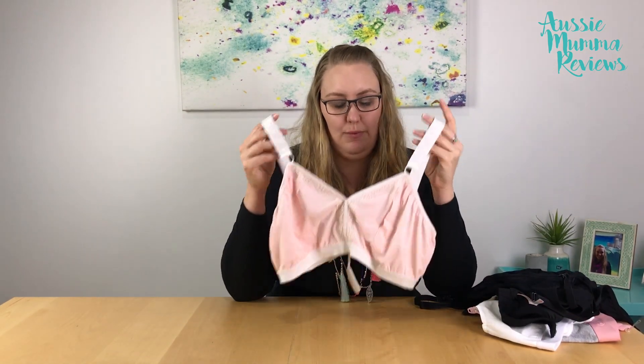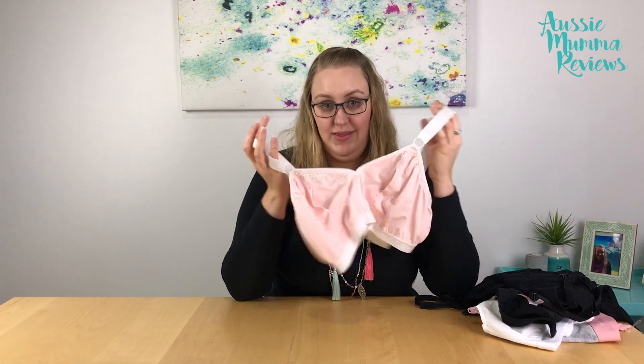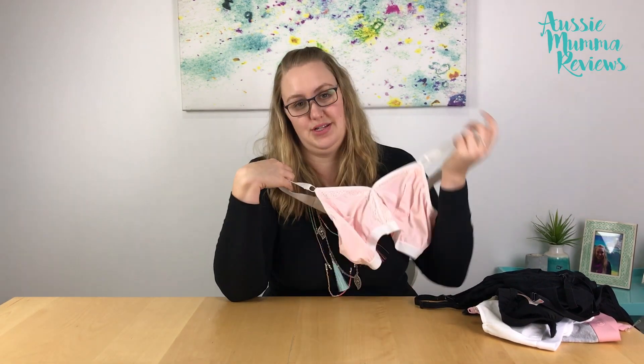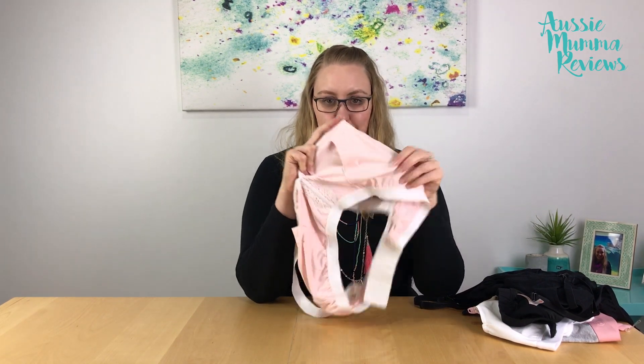The Rose bra by Dairy Fairy is just a pumping bra — it doesn't have any drop-down, so you wouldn't wear this one if you were going to breastfeed, or you'd need to slip your arm out and take it off. It has slide openings for your pump flanges.